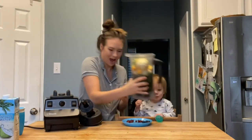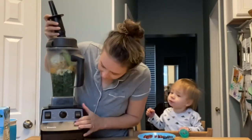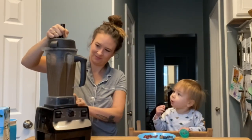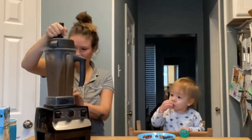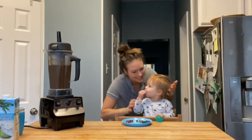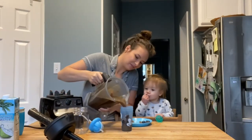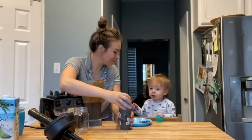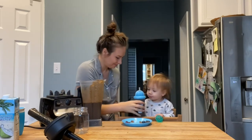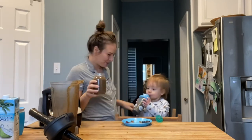Now it's time to mix it up. Ready to taste! Mmm, yummy! Smoothie for us! Cheers!